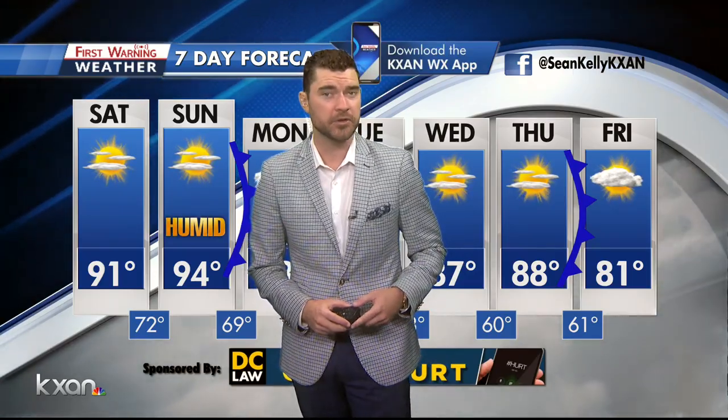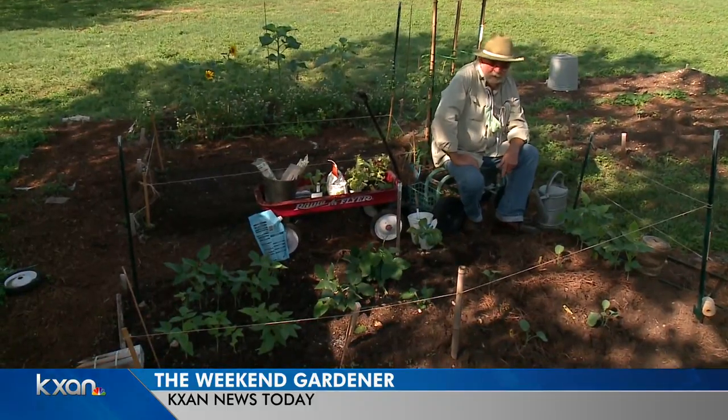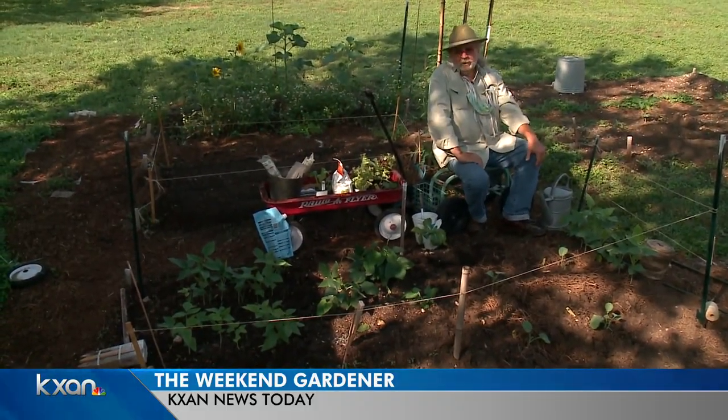Well, if you plan on doing some yard work this weekend, which is absolutely beautiful for that, here's a weekend gardener with some tips for you this morning. Hello, gardening friends. Welcome to the Weekend Gardener. I'm John Dromgoole.